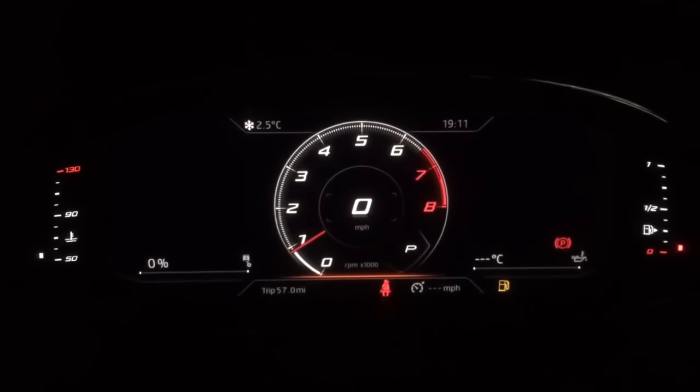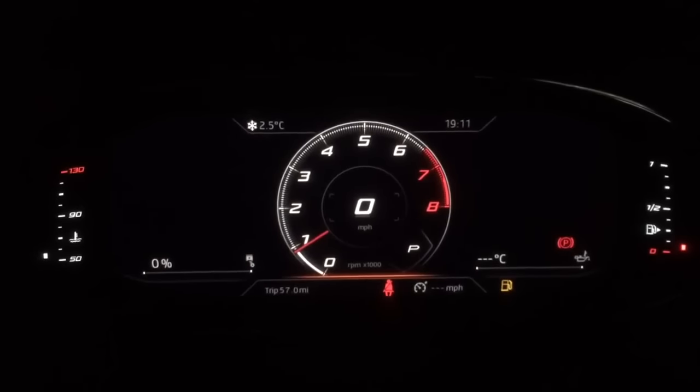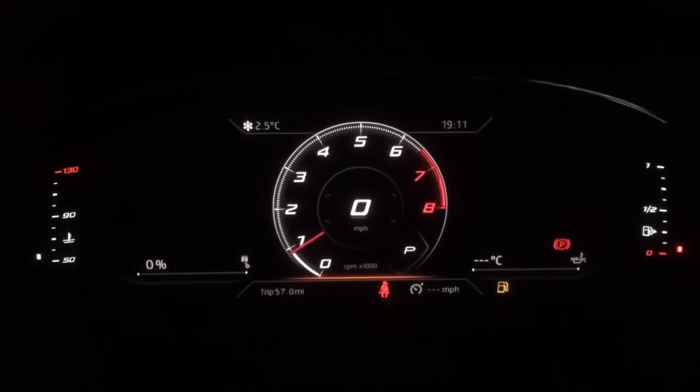Now I've got something quite specific to Cupra, which is the rev counter central to the dash, and you can also see the speed being displayed in the middle.